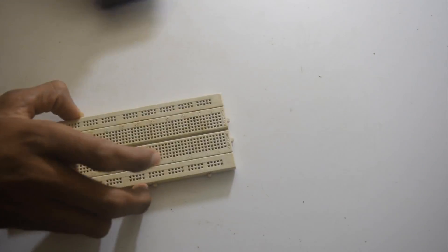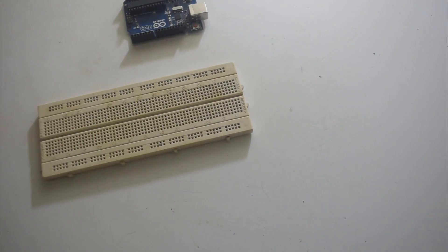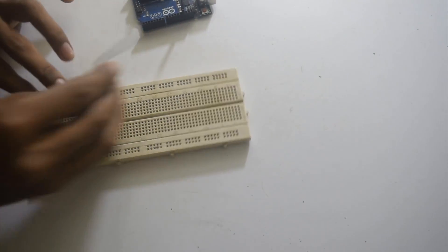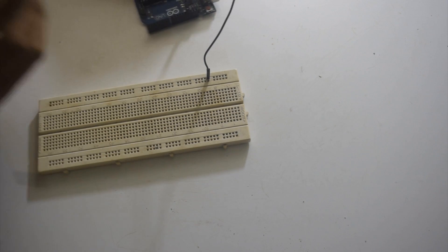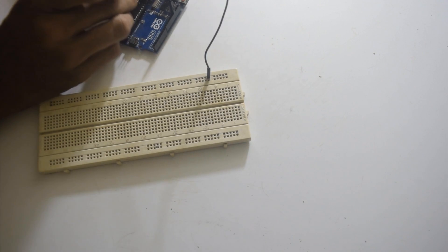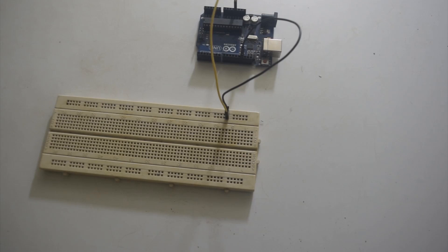The first thing I will do is make the ground and 3.3V common on the breadboard. For that I will take one ground piece and put it here. I have made the ground and the 3.3V common so that I can connect to the LEDs and the IR sensors easily.